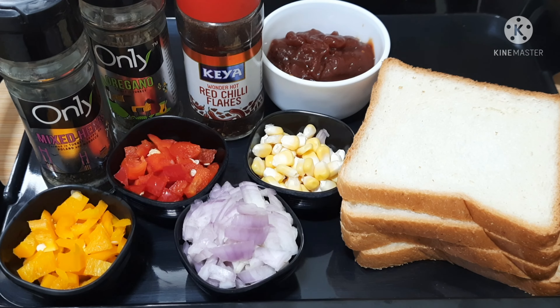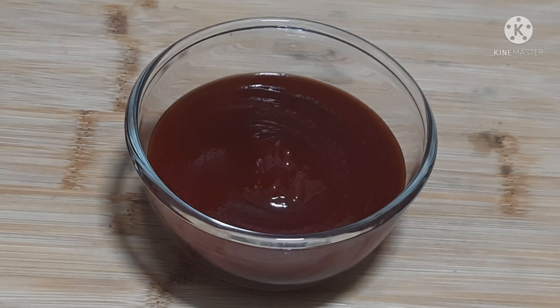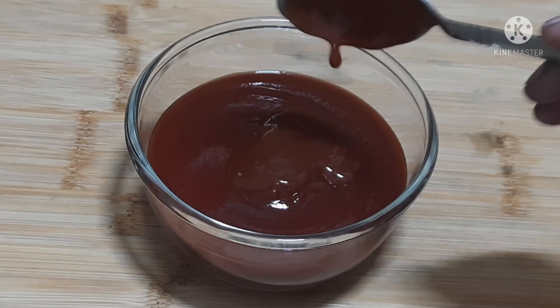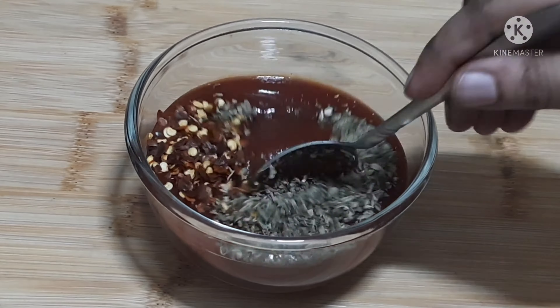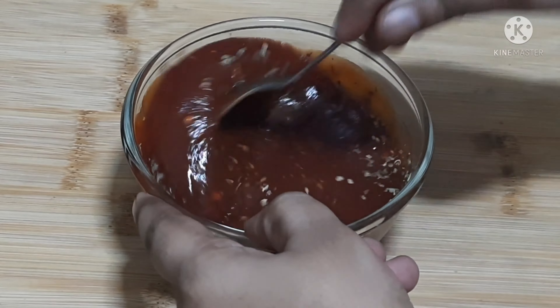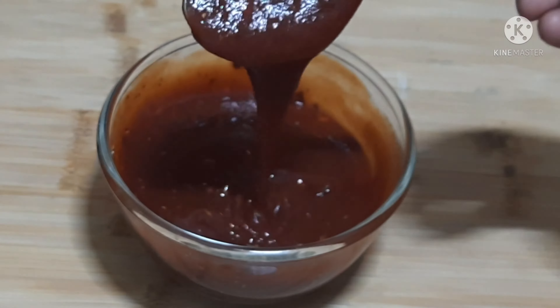Add a mixing bowl. Add tomato ketchup, a tablespoon of red chili sauce, a tablespoon of red chili flakes, and a tablespoon of oregano. The sauce is ready. Store it in an airtight box in the fridge for 15 to 20 days.